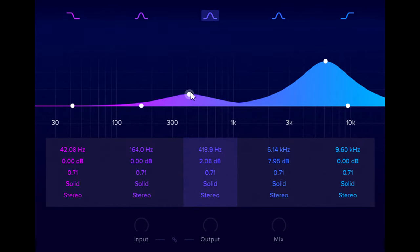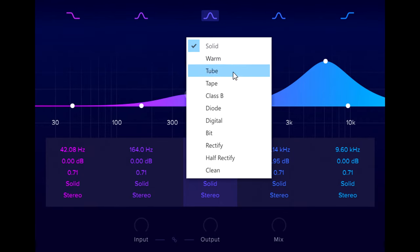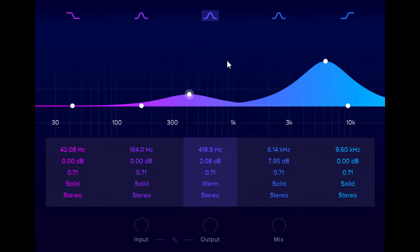Notice that each band has a choice of distortion types. The default solid saturation is symmetrical, adding only odd harmonics, and it works well on most sources. If I switch to the warm type instead, this reduces the higher harmonics I'm adding to the low mid range, but doesn't affect the higher band, which is still set to the solid type.